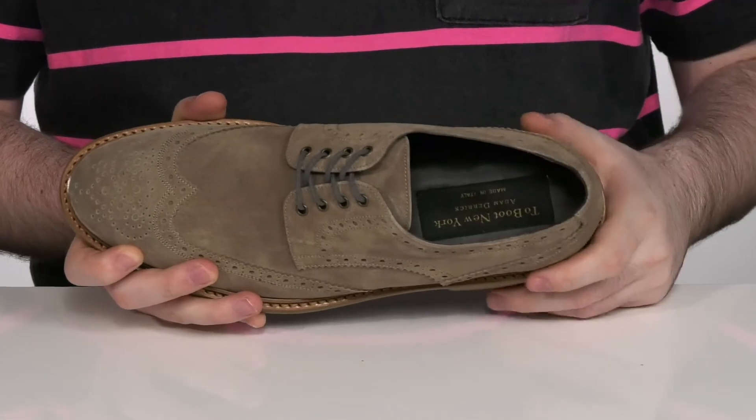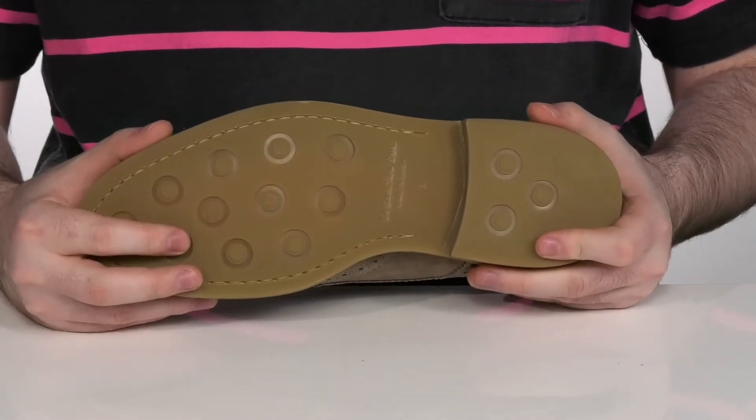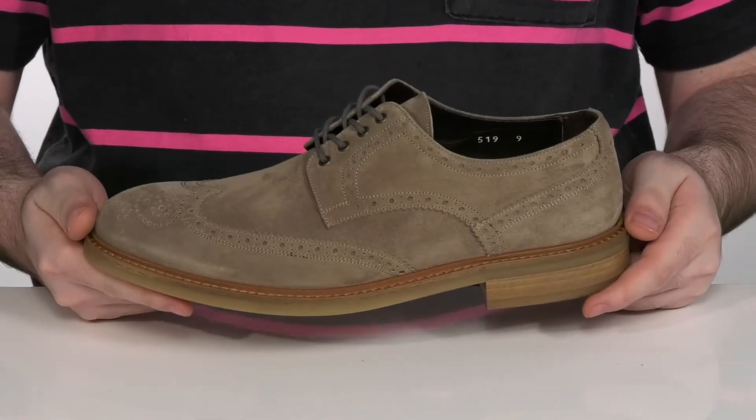It also has a leather covered footbed there to give you some extra comfort with a nice cooling feel. It sits on top of a very durable and thick rubber outsole that has a little flex in the forefoot. And a stacked heel design there in the back for better height.